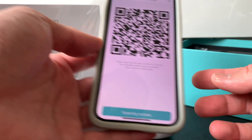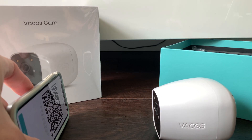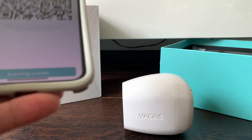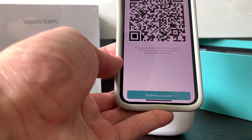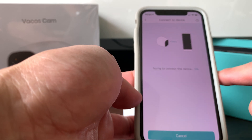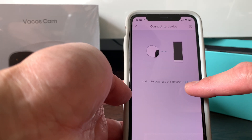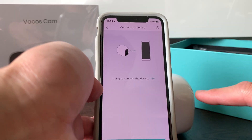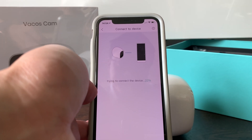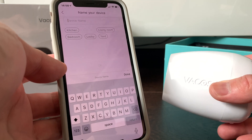The app then presents a QR code which you place 15 to 25 centimeters in front of the camera. You'll hear a chime and the camera will say it is connecting to the Wi-Fi — good news. You'll also get a confirmation on the phone that scanning is successful. Click on that, and the app will then try to connect to the camera. Shortly after, the camera announces it is now online — successfully connected.